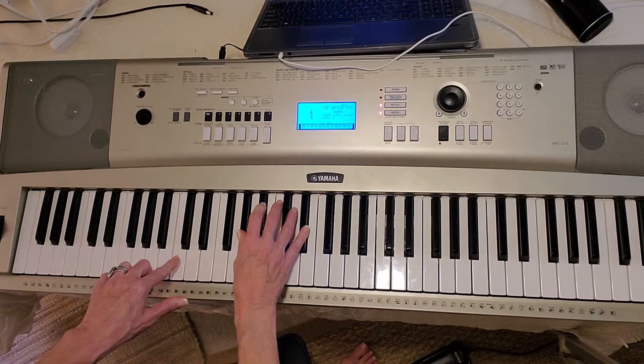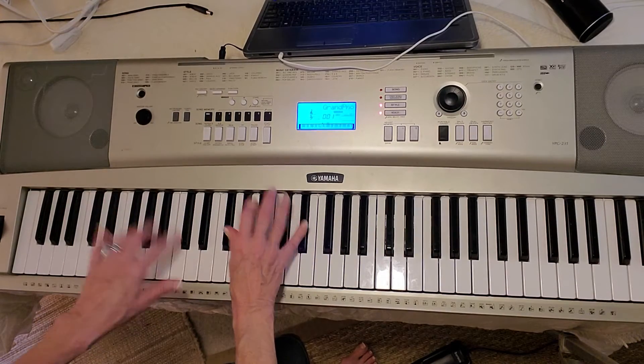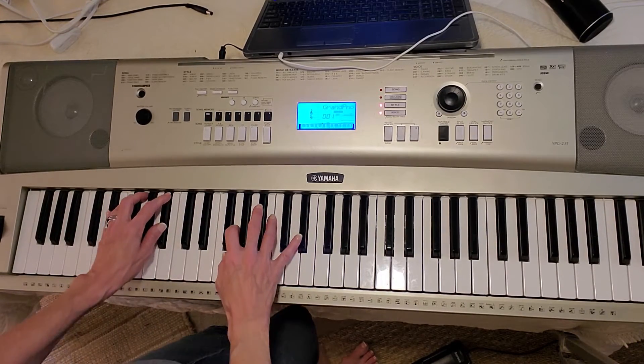I hit the wrong note in the left hand — it should be C. I love that. That's so pretty. I need your glory.